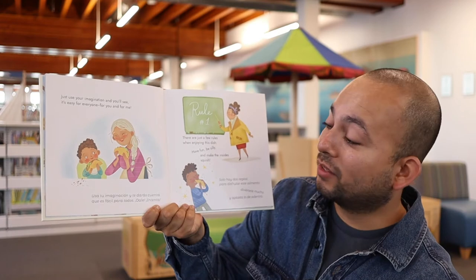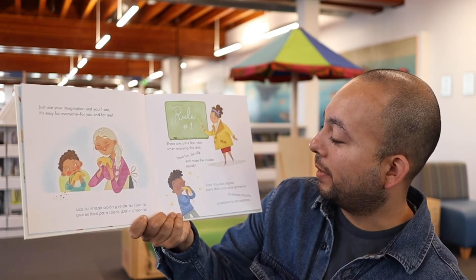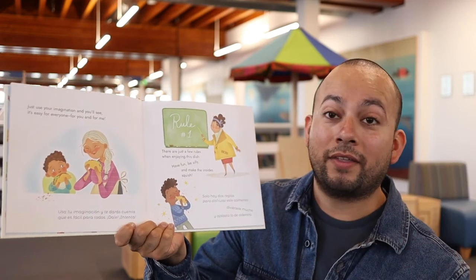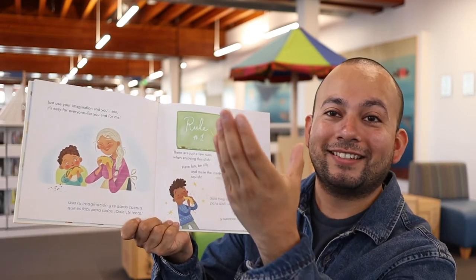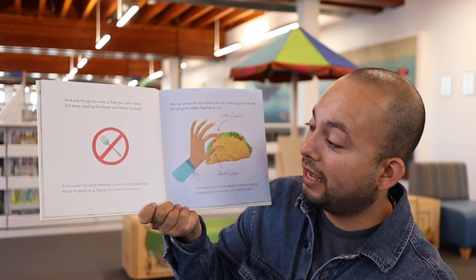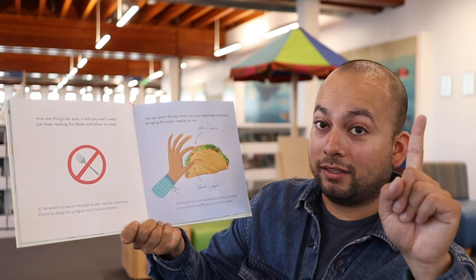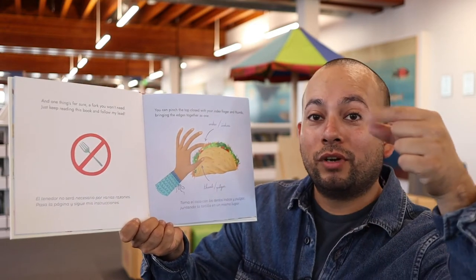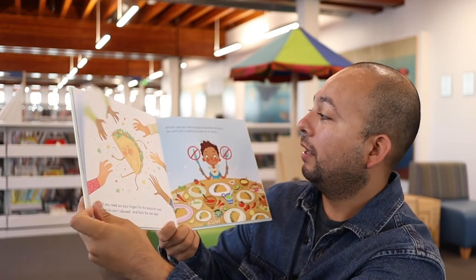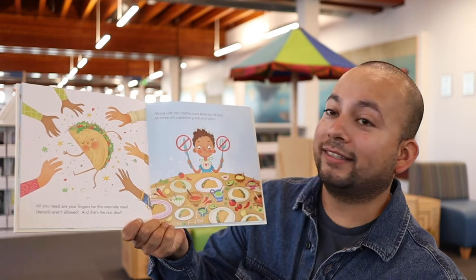Usa tu imaginación y te darás cuenta que es fácil para todos. Solo hay dos reglas para disfrutar este alimento: uno, diviértete mucho; y dos, aplástalo de adentro. Todo lo de adentro, sujétalo bien. El tenedor no será necesario por varias razones. Pasa la página y sigue mis instrucciones. Toma el taco con los dedos índice y pulgar, juntando la tortilla en un mismo lugar — como pellizcando, ¿verdad? La tortilla. Así también yo agarro mi taco. Ahora usa las manos para levantar el taco, y se come sin cubiertos y ese es el trato.